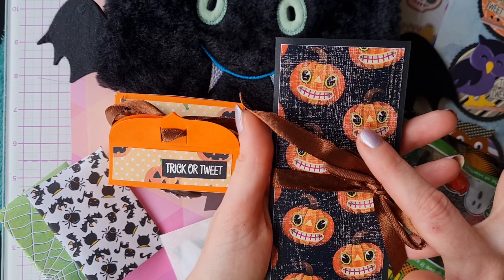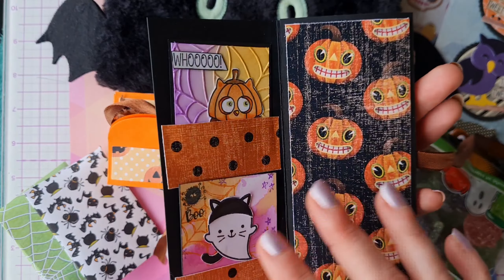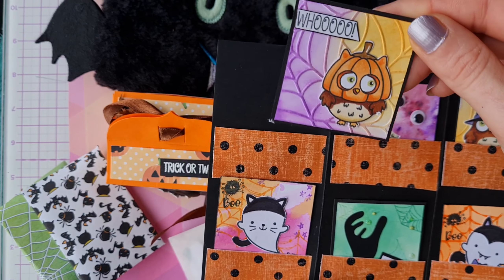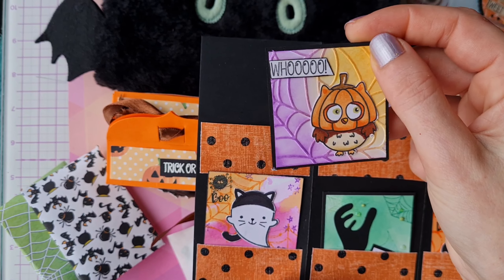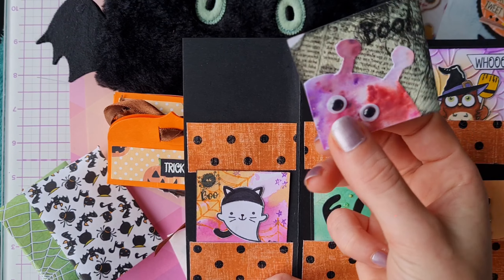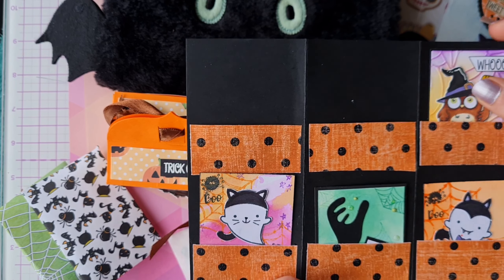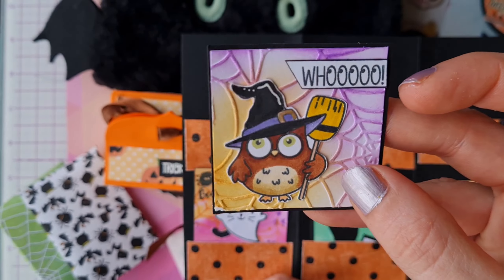Next up, in the same matching coordinating pumpkin papers - this is a really nice paper Jenny, if you could let us know in the comments where you got it from we'd really appreciate that. Look at this - isn't this a fantastic way to display twinches? I'll definitely be copying this! We have a cute owl with a pumpkin head, with embossed spiderweb detail and beautiful inking on the background. This one has spooky background papers, the word 'Boo', and a creature with little googly eyes - love it!